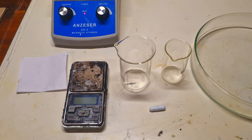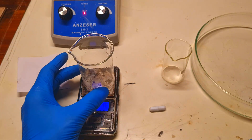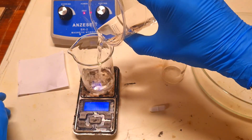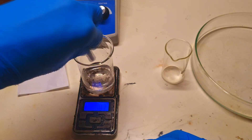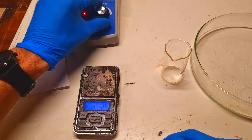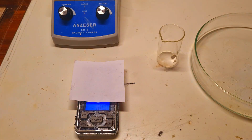If you saw my last video where I made the agar gel membrane, you'll notice that most of the process is really similar. First I need 30ml of water, which I will heat to 90 degrees C. I will also prepare 2.6g of agar.